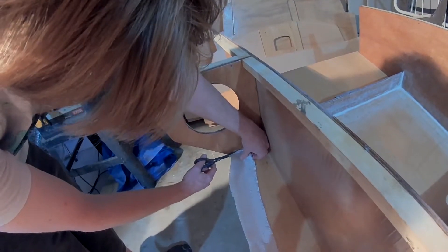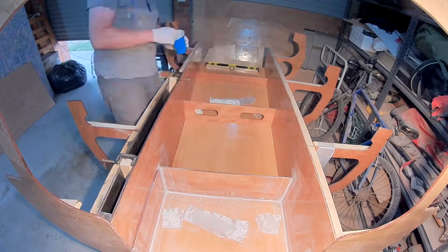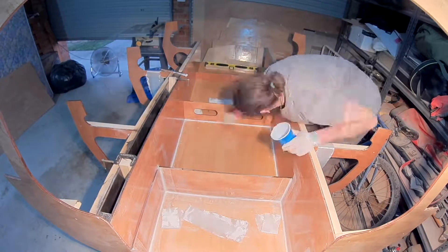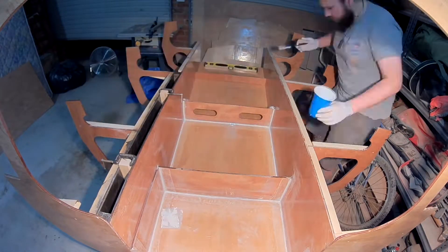Geez, don't you think you could have cut that nicely, man? Beautiful man, amazing. Another evening's work. Another section is glued.